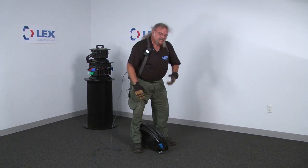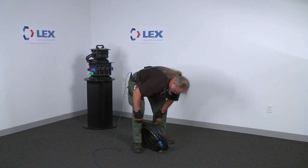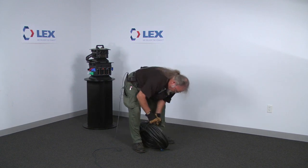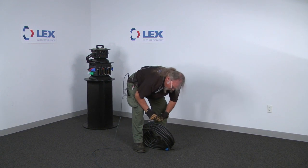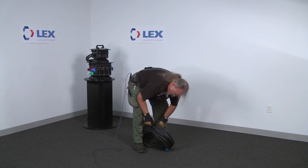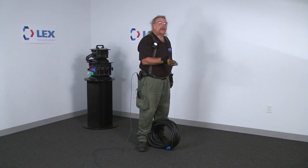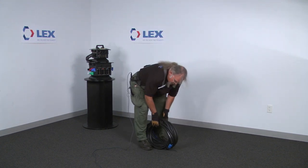It's easier to tie one side, then mate the connectors, and then tie the other side. Tighten it up really tight. I personally was taught to use a square knot, because a half bow or bow knot may come out, may snag on things, or may get pinned under another piece of cable. You want to make sure you make a tight coil so it stays together.